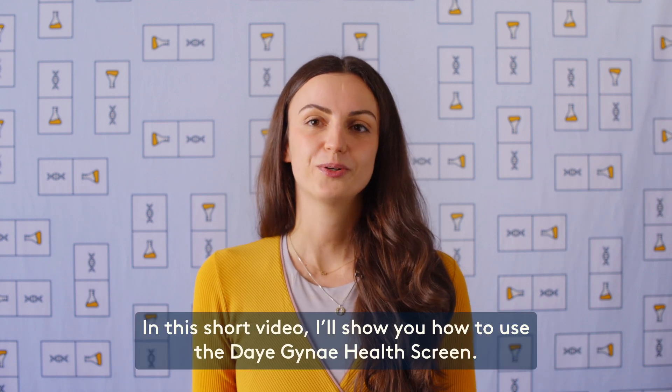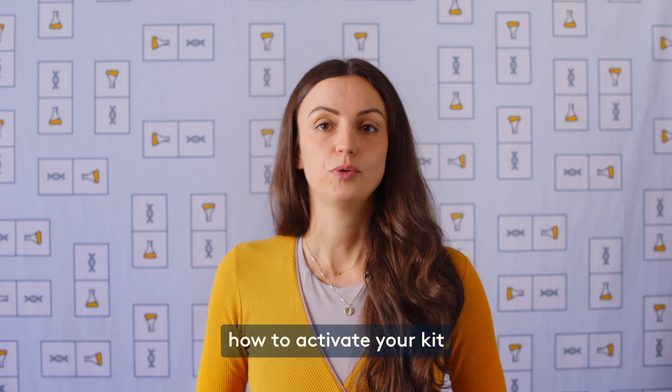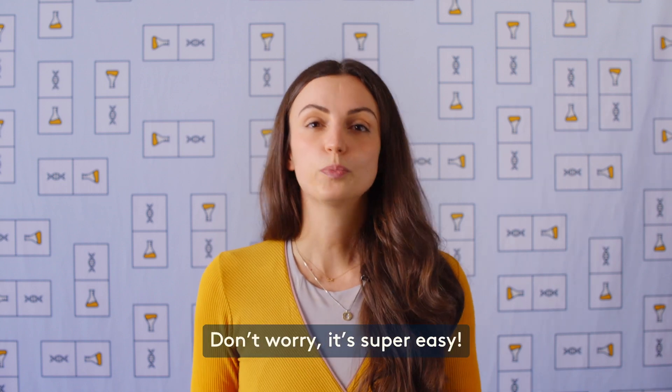Hi there! In this short video, I'll show you how to use the Daye gynaecological health screen. We'll cover two things: how to activate your kit and how to take a sample. Don't worry, it's super easy.